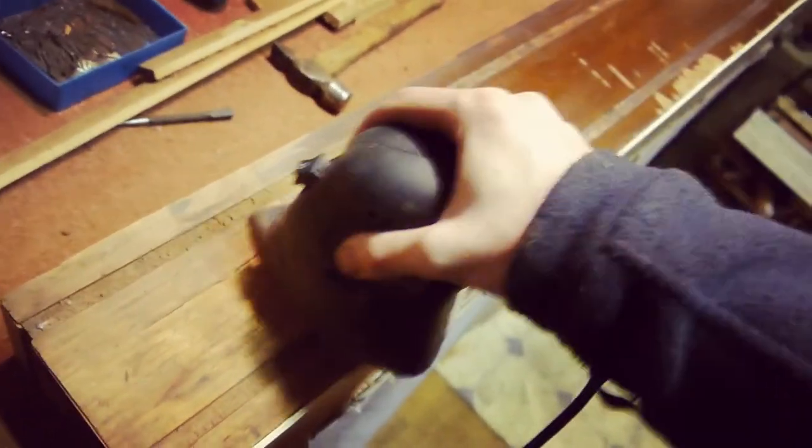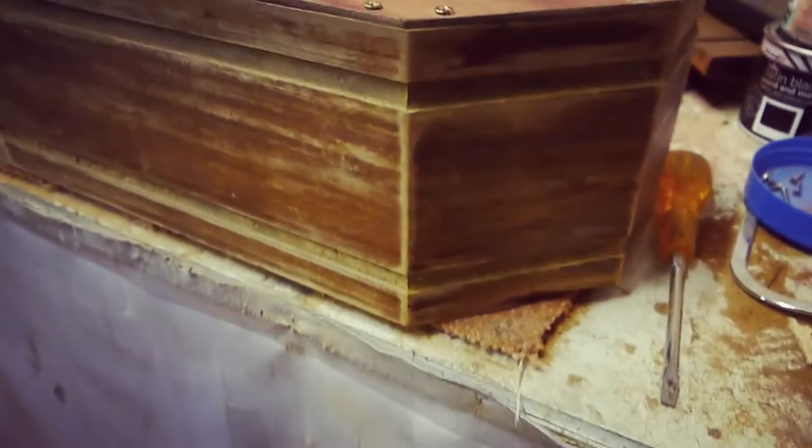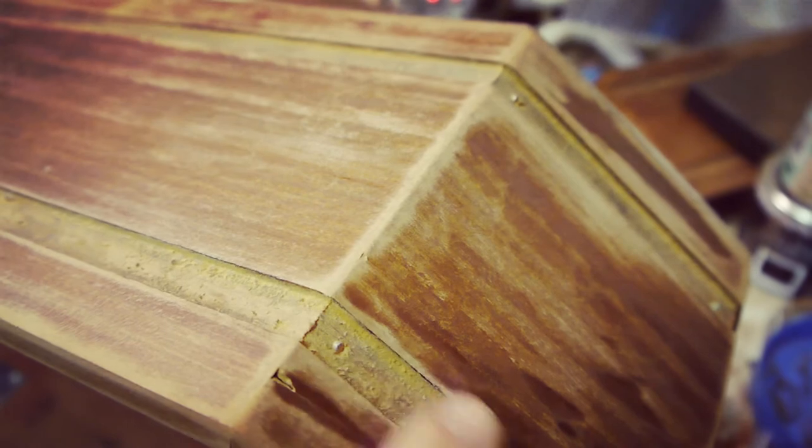I then had to sand all of the side panels because some of the wood didn't actually have any finish on, so I kind of wanted it all to match-ish — just enough to make it look like an old coffin rather than an old coffin made out of a fireplace.